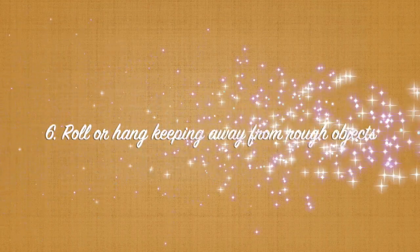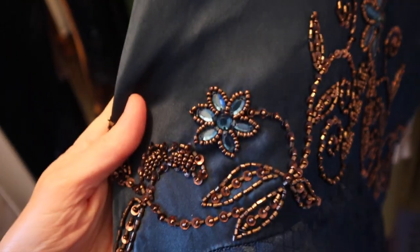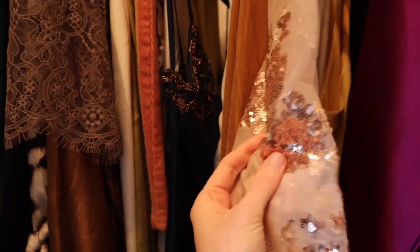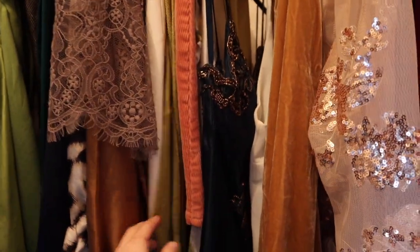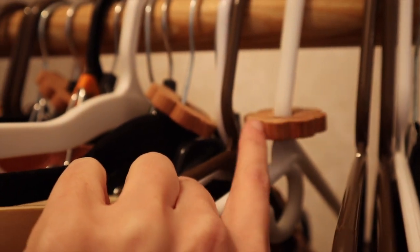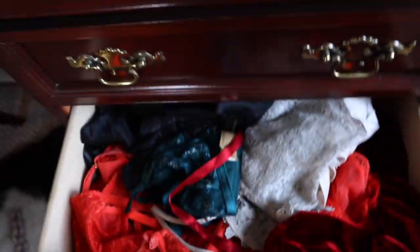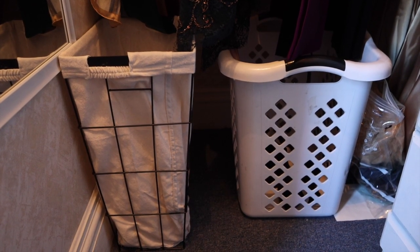Also, do not put the silk next to rough linen or anything with embellishments that could snag it. You can also use cedar blocks or lavender sashes to make sure that no moths want to eat your clothing.